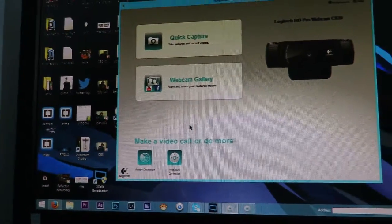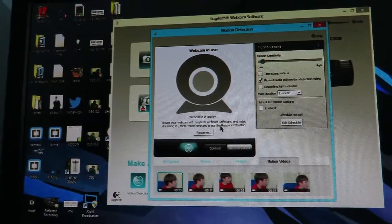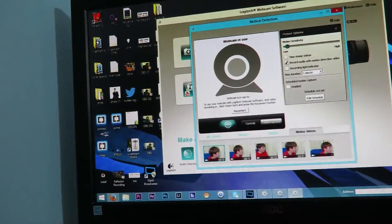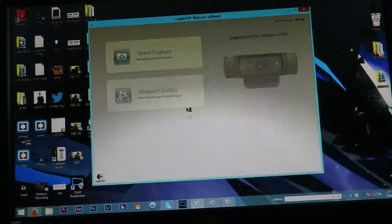There's also a motion detector feature, but it's probably not going to load since the webcam is being used over here. Basically you can just turn it on with a button and it'll record whenever there is motion.